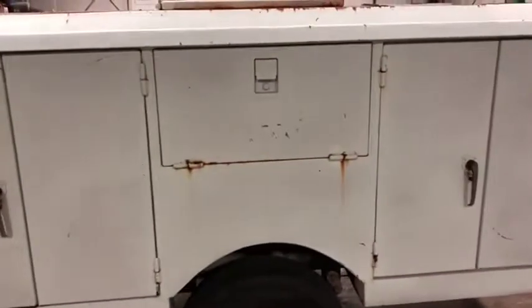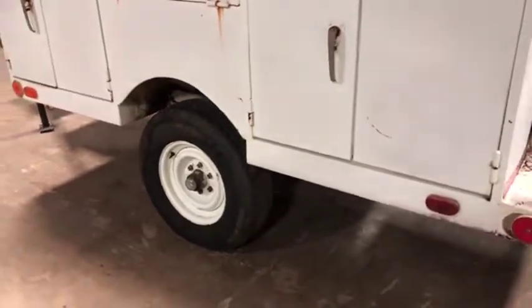It has slide-out drawers. That one there is going to have a drop-down compartment — you can see that in the pictures. There's another storage compartment there in the back. Coming to the tire, the tire is pretty useful; you can see that rim doesn't have a lot of rust on it.